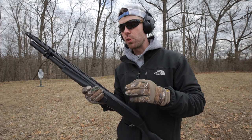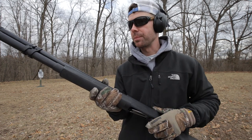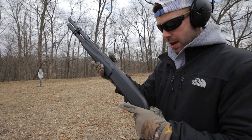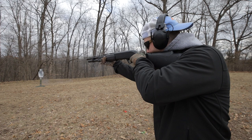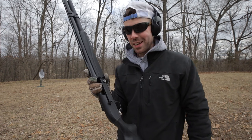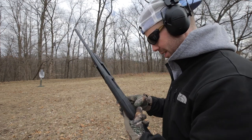The Benelli obviously has a few more rounds through it, but I cleaned it probably a month before this one got sent to me, so it's not gonna be super dirty. And then I've shot the Versamax quite a bit since I got it and have not cleaned it yet. So let's start with the Versamax and shoot some steel. It is so fun to shoot — it feels like a 20 gauge, it just has like no recoil. All right, let's shoot the Benelli.